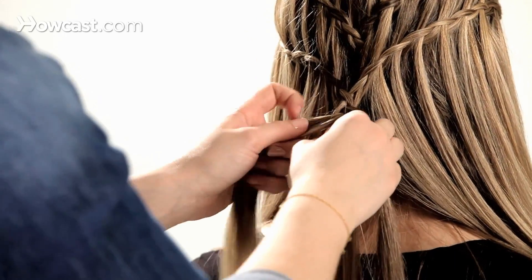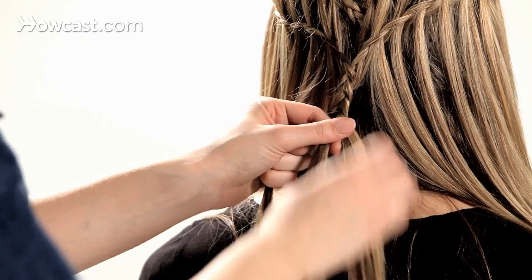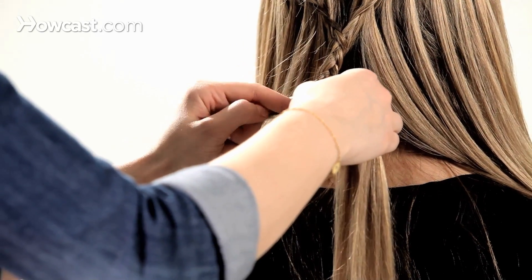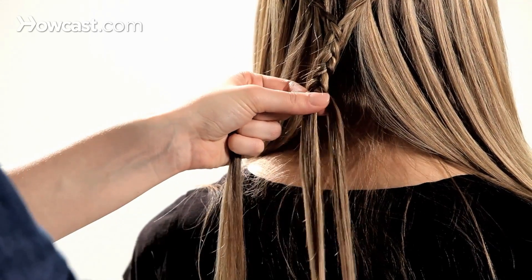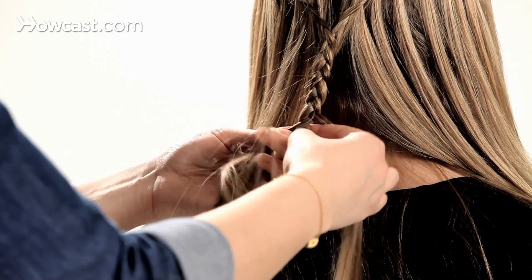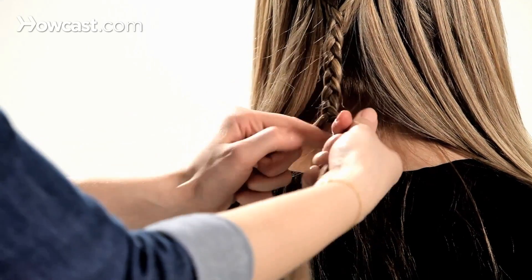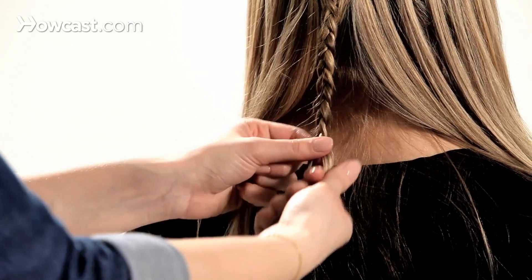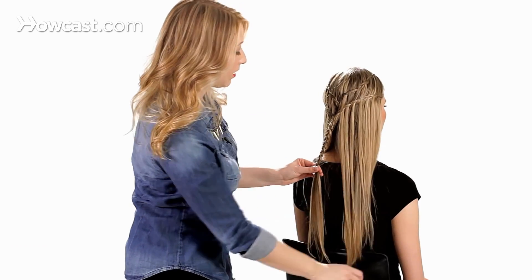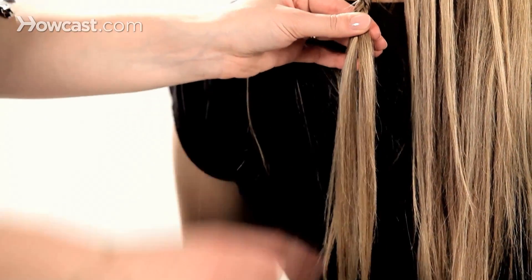Now we're going to do a standard three-strand braid, twisting the outside pieces underneath the middle piece. It'll finish off about a little more than midway down the hair shaft.